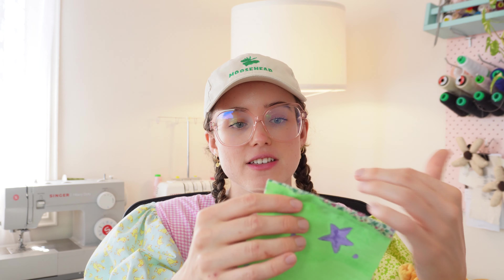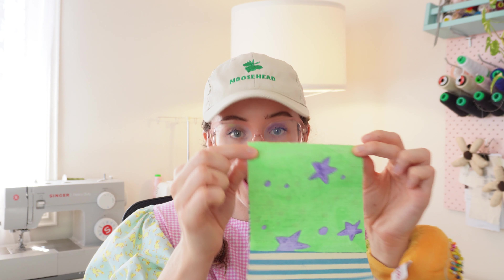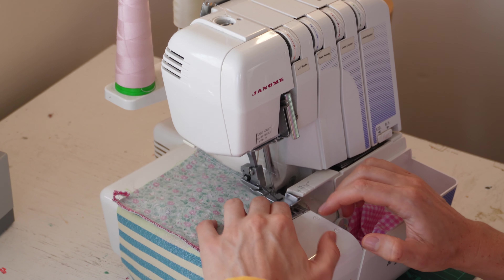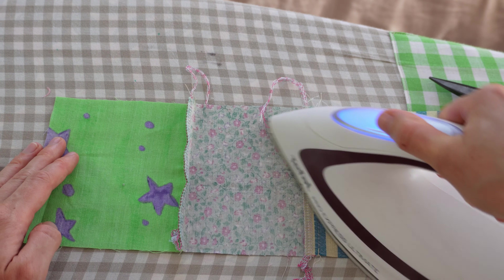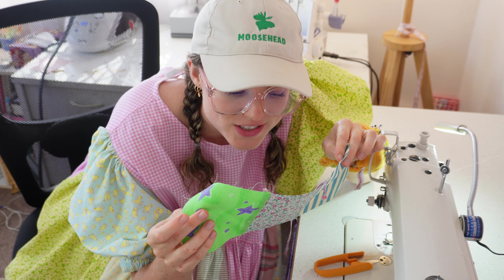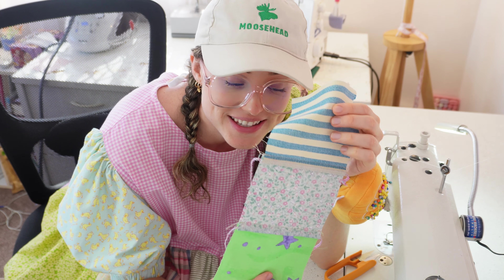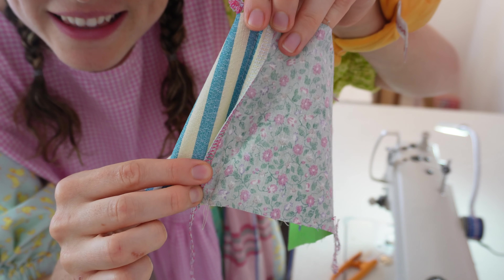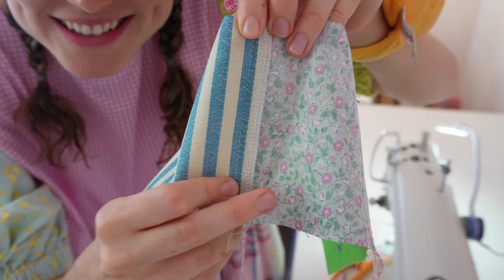The second option is my favorite: simply overlocking or zigzag stitching the raw edge. You have to zigzag stitch every single raw edge, which is time-consuming, but it means you don't necessarily have to line your work. It is how I finish my patchwork fabrication for all of my dresses, shirts, and garments for my small business. I overlock every single raw edge one by one, press them nice and flat with my iron, and if I'm feeling fancy I will do a top stitch. Top stitching helps your overlocked seams all lay in the same direction, which I think looks beautiful.